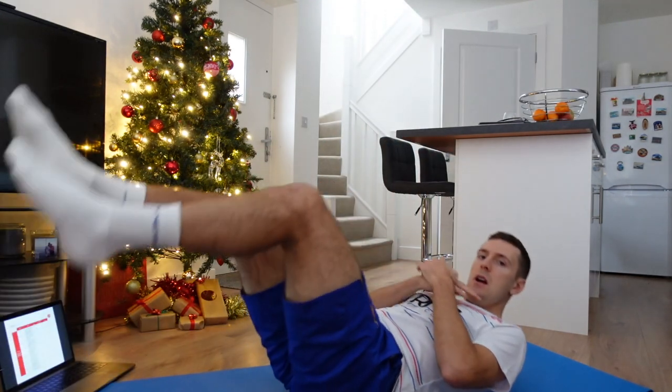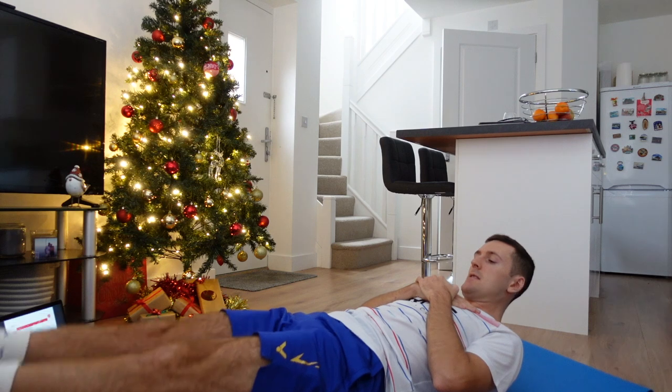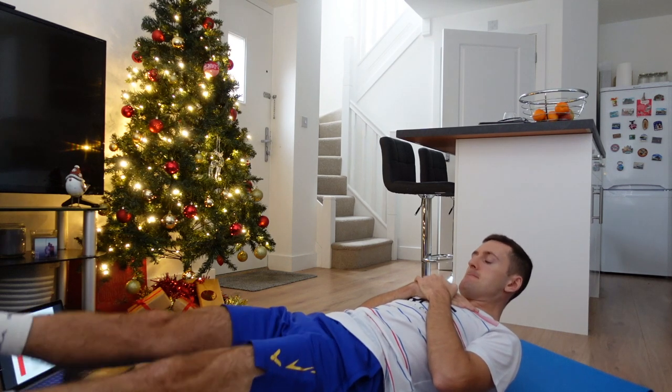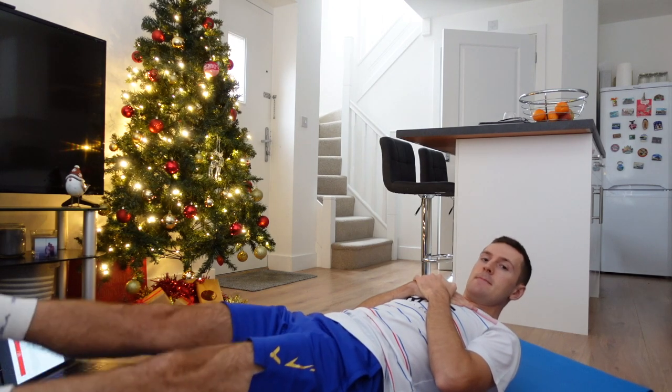Last one — flutter kicks. Are we ready? Off we go — one, two, three, four, five, six, seven, eight, nine, and ten. Well done. Good circuit!